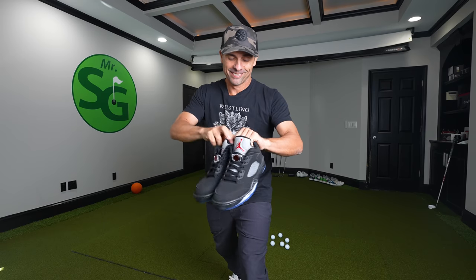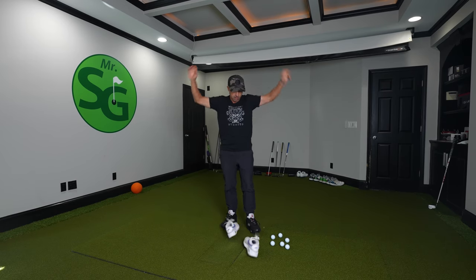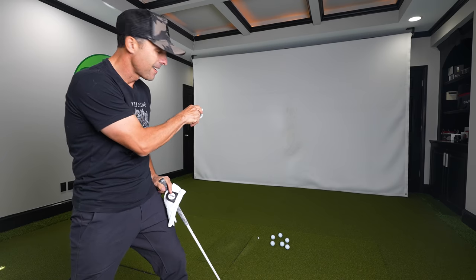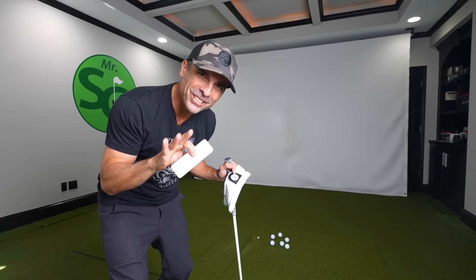We'll rock the Jordans today. Got to time it just right so I just touched the ground.